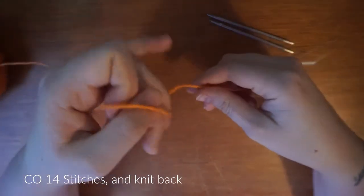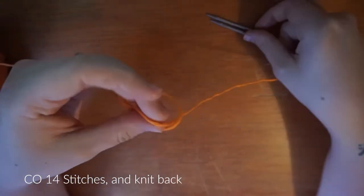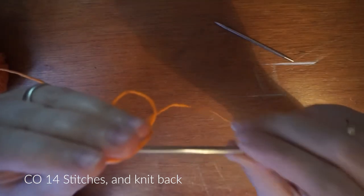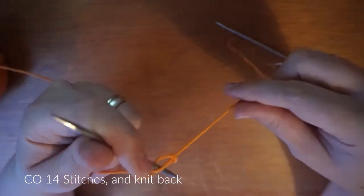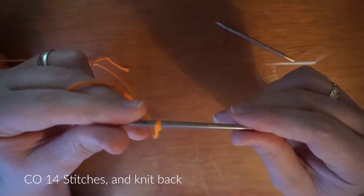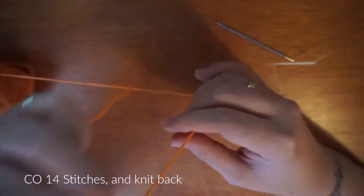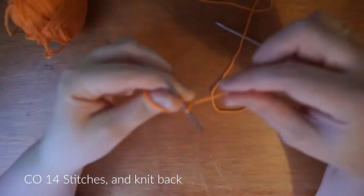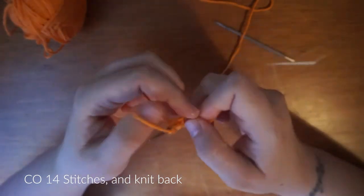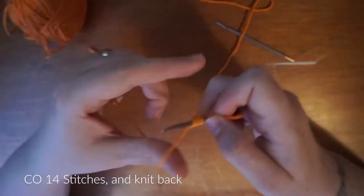You need to start by casting on 14 stitches. I am making these quite small — the suggested pattern says to use US size 8 needles whereas these are just US 4s. But I just want to test making a little one, and if it works out I have a feeling that I will be making a lot of these in a larger size.